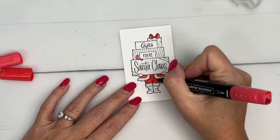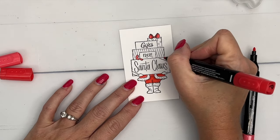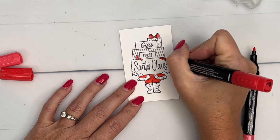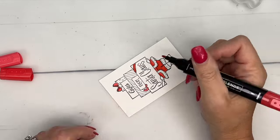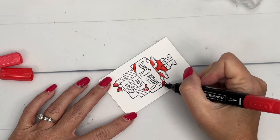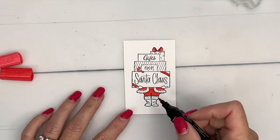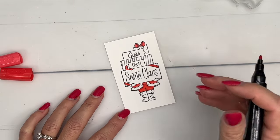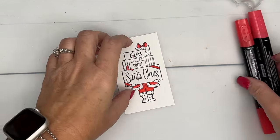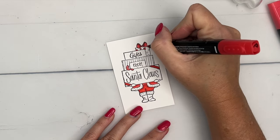I'm going to take my light and just blend this together. Now I also colored the ribbon Poppy Parade, and I am using dark Poppy Parade here. I think of the two, if you're just going to use one, the darker one is the closest to the real Poppy Parade that we used. I forgot I had colored these little polka dots up here as well with dark Poppy Parade.